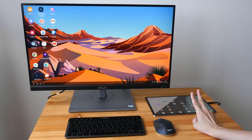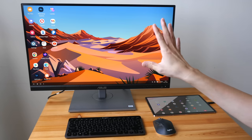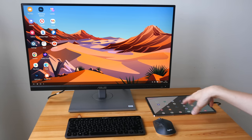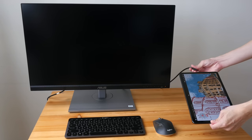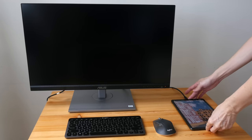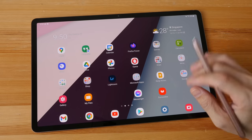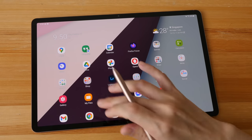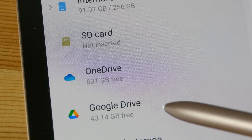The second feature is Samsung DeX, which allows you to connect the Samsung tablet to an external display and use it like a computer. The Xiaomi tablet is unable to output a video signal through the USB-C port, so nothing will happen there.